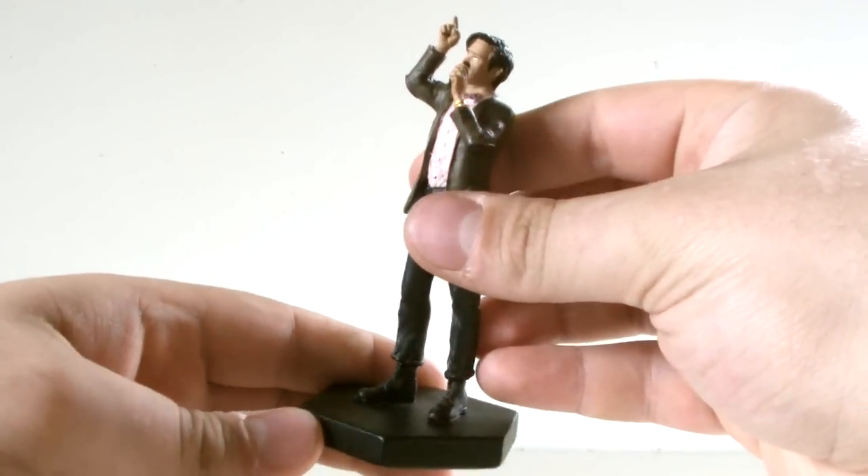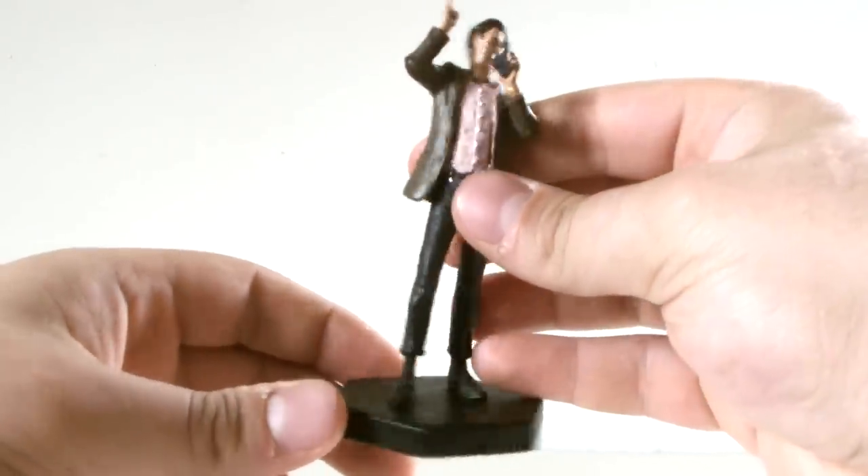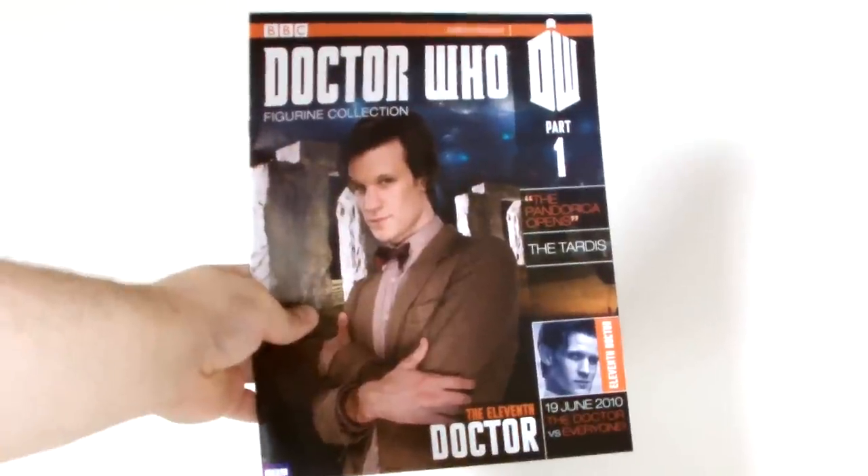So overall for detail, it's fair, but does leave a lot to be desired. Let's quickly move on to the companion magazine.